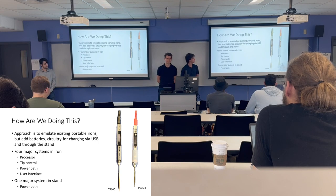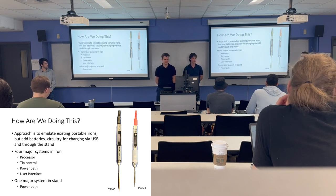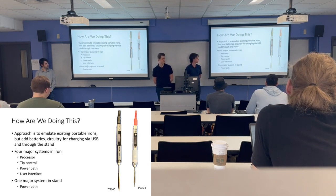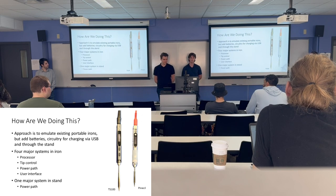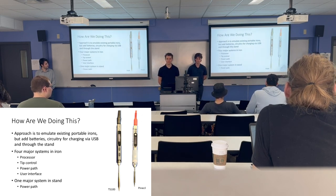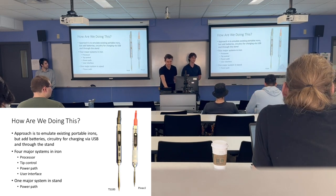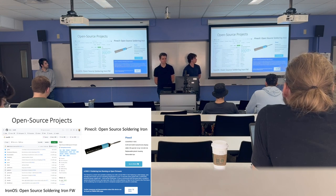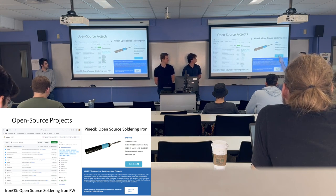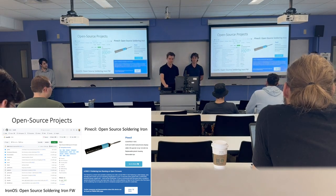Our idea was to take existing soldering iron designs, such as the TS-100 or the Pinecil, and redesign them to suit our needs. Inside the iron itself there will be a microprocessor, tip control circuitry, a power path, and a user interface similar to the one shown. The stand will just have power to charge the iron. We found a few open source projects for soldering iron design, including the Pinecil with open source firmware and IronOS, a generic operating system specifically for soldering iron designs.